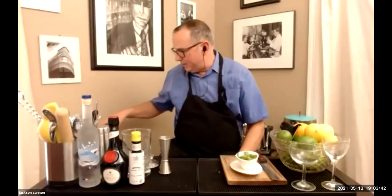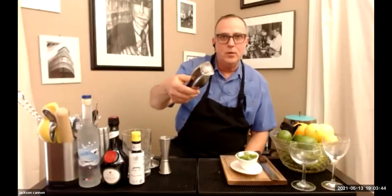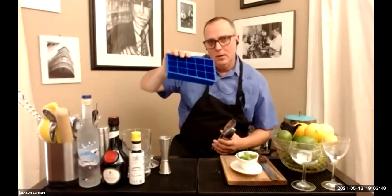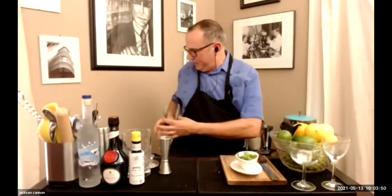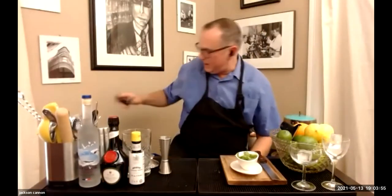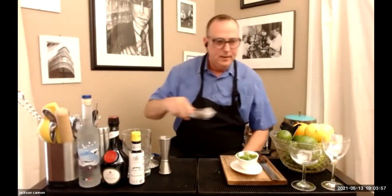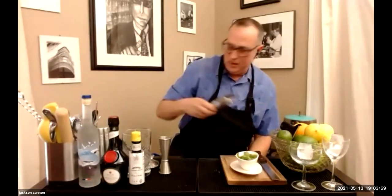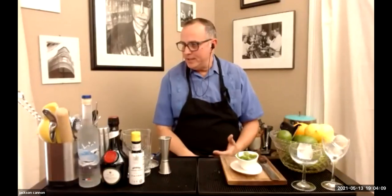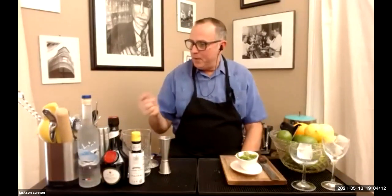For ice, just regular cube dice — we like these nice little one-by-ones made with molds you can find easily online. I'm going to put a couple of ice cubes in the glassware while we talk so it gets a little chill. When we make the drink and it goes into a cold glass, that first sip is going to be great — and the last sip will be just a little colder because we did that.